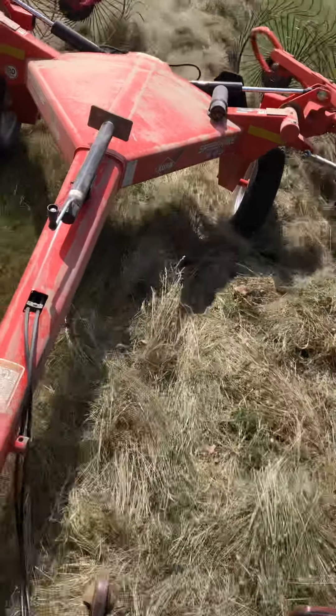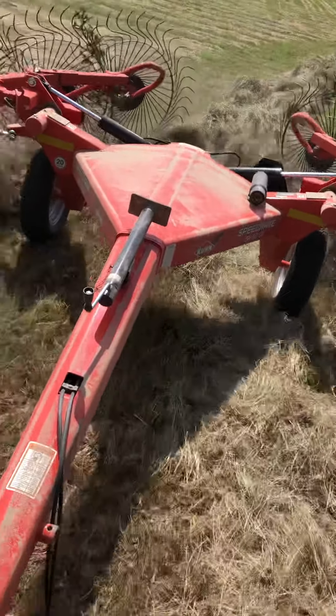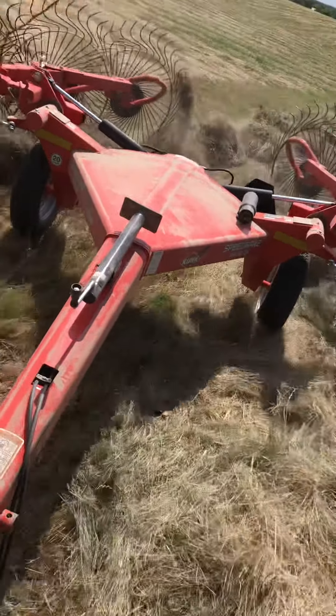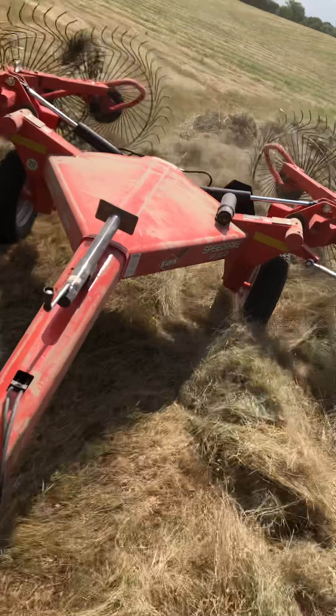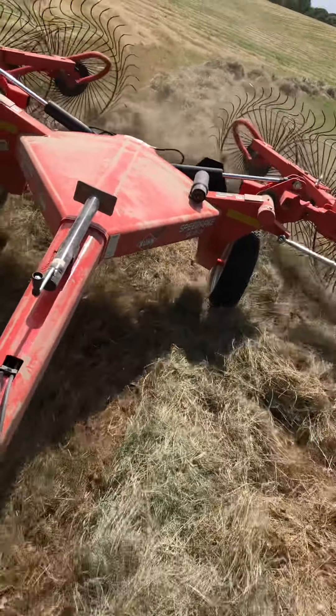Later I will get my wife — maybe she can explain it better, because she is totally blind. For the visually impaired viewers watching my channel, she might be able to describe it a lot better than I can, at least the tool that we're using on the tractor.